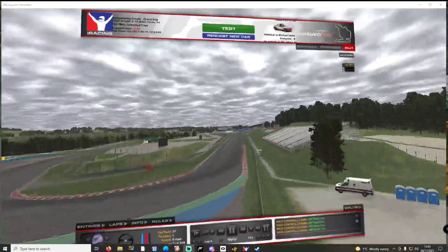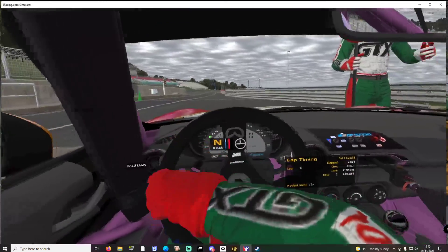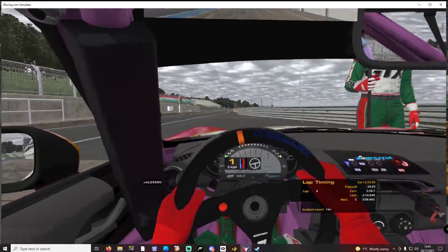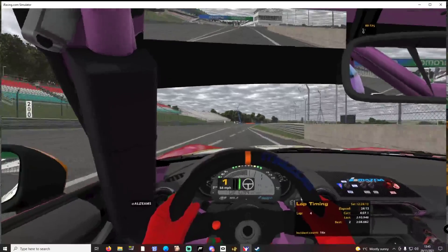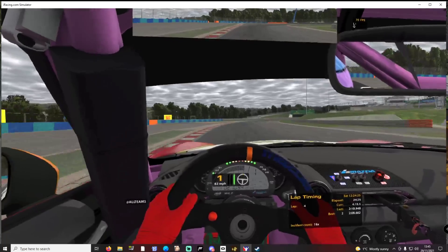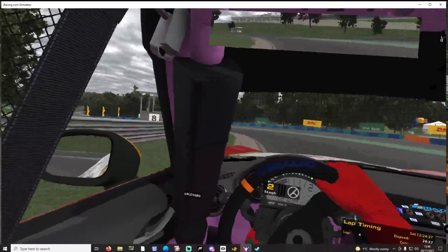A quick video as I promised — I've just got my Fanatec CSL DD set up. We're going to go out on track and give it a couple of laps. It's got enough force on it, much better than the Thrustmaster T300 I've been using.